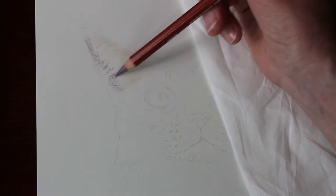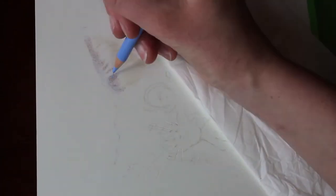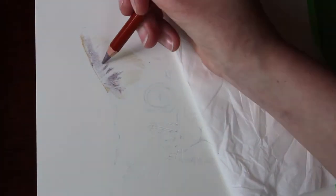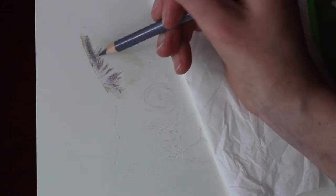Today I am working on Fabriano Artistico hot-pressed watercolour paper — this is my very first time using this paper. I am using both Faber-Castell Polychromos and the Derwent Drawing pencils.